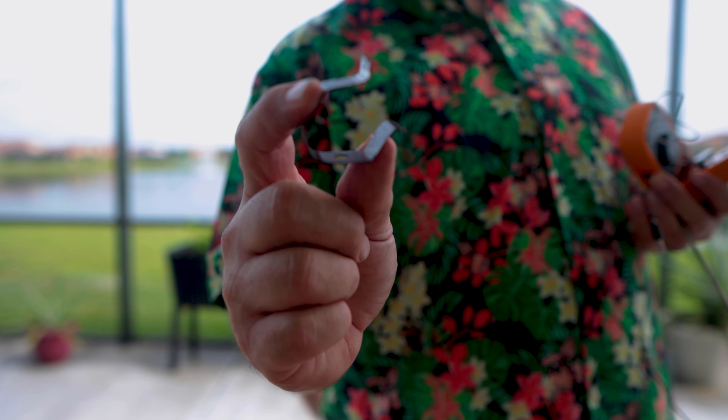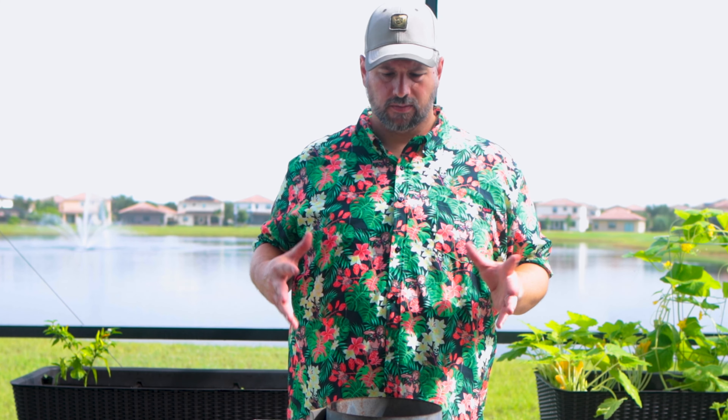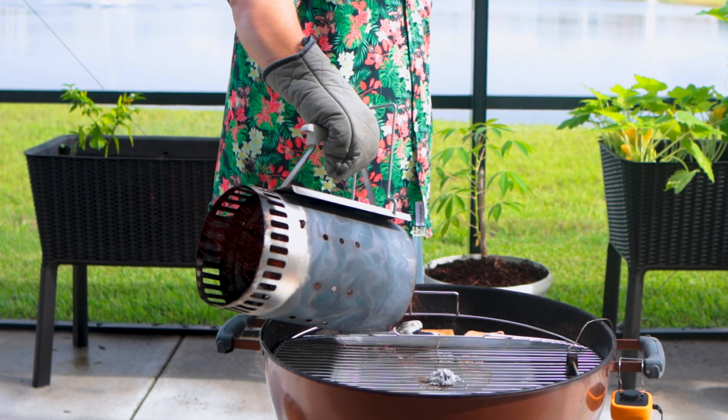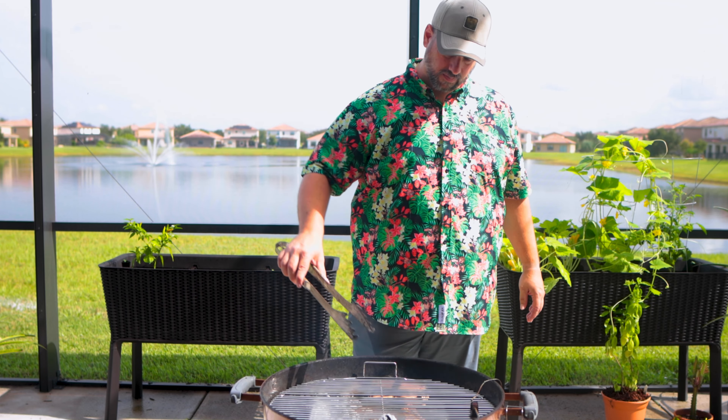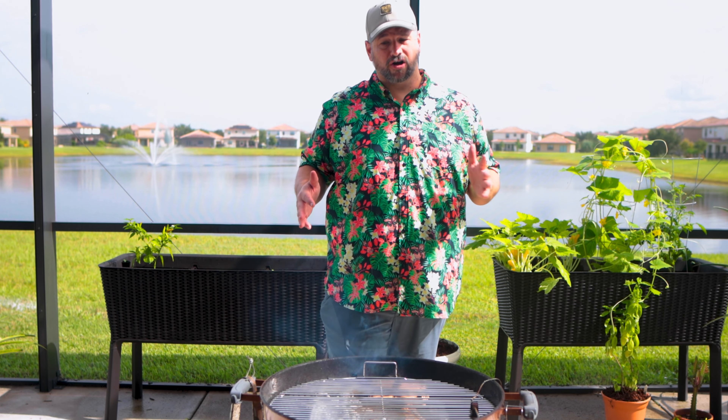It has this little clip that you clip into the grate, a probe, and the probe plugs into the sender. When your coals are ashed over — nice white-looking, chalky — they're pretty much ready to go. Go ahead and stick the coals on one side. Close that back up. Add a little bit of water in the water pan. On the Weber kettle, there are two vents — a bottom vent and a top vent. I'm going to leave the bottom vent wide open and close the top vent almost closed to try and get to 250-300 degrees.